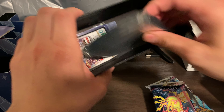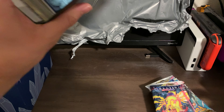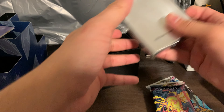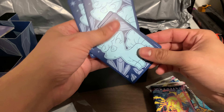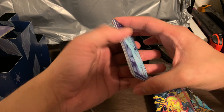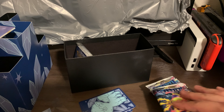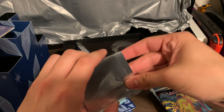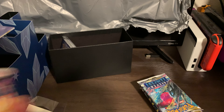Alright, let's get the sleeves out first. I'm sure all of you guys have already seen pretty much what there is to Silver Tempest, so I won't show much because you guys pretty much know what's already in here. When I get to the real meat and bones of this, I just want to have these sleeves ready just in case I get lucky.